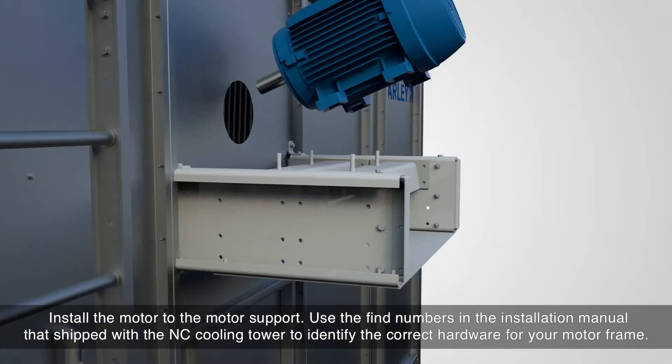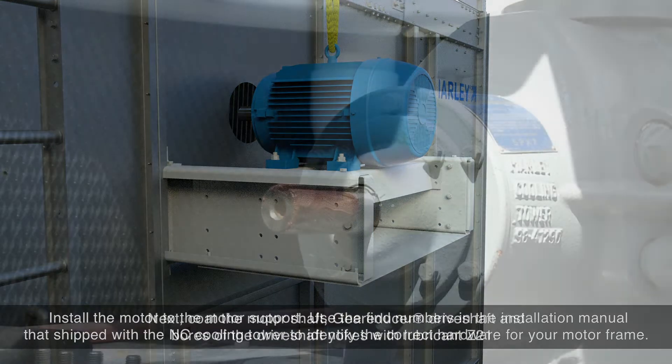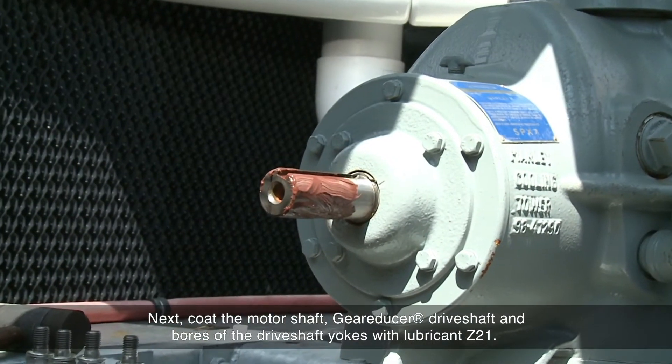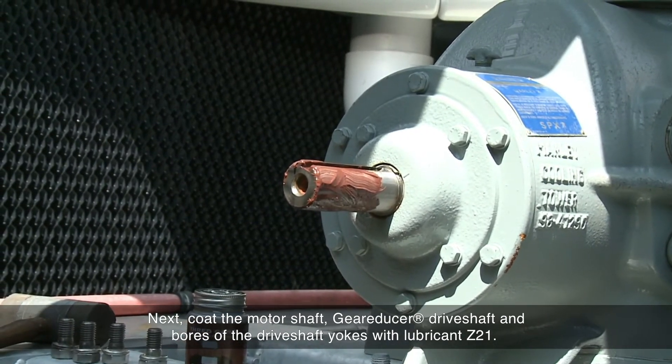Install the motor to the motor support. Use the find numbers in the installation manual that shipped with the NC Cooling Tower to identify the correct hardware for your motor frame. Next, coat the motor shaft, gear reducer drive shaft, and bores of the drive shaft yokes with lubricant Z21.